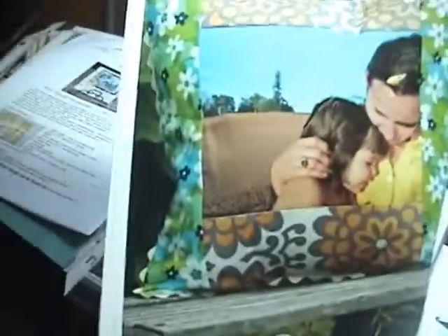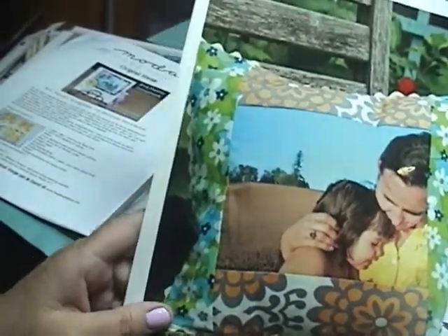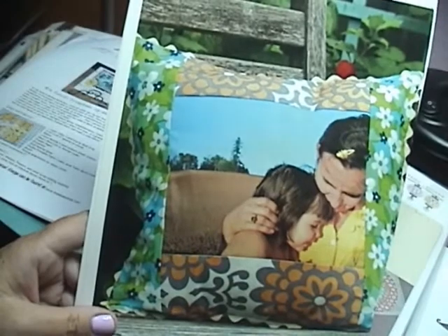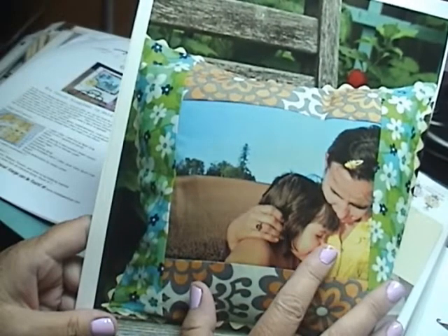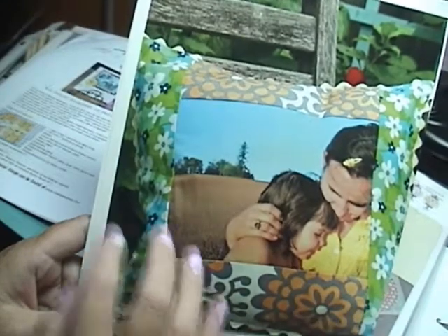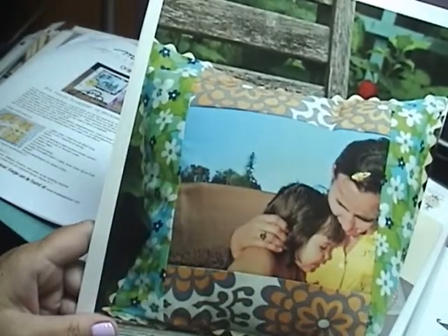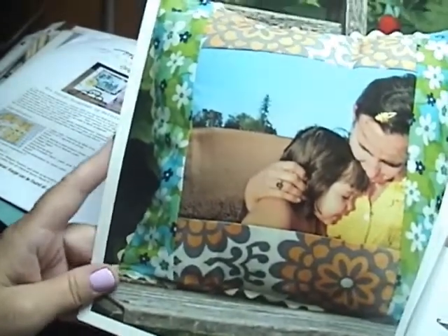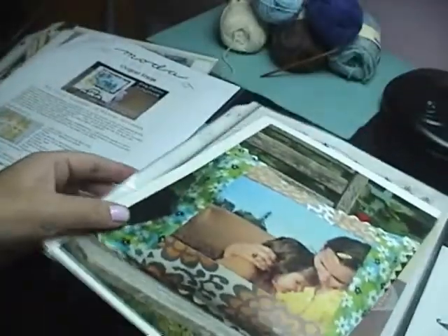When you first grab scrapbookers who are interested in crossing over into using their sewing machines — because it's really popular now to use your sewing machine and do mixed media things — this is a great way to take your photos and turn them into a pillow cushion. I just love this idea where you print out your photo on printable fabric. If you put a few panels on it, just put two sides together with another piece for the pillow top, right sides facing, sew around it, stuff it, and stitch the opening closed. It's the fastest and easiest way. This pattern also came from a book called Stitched in Time.